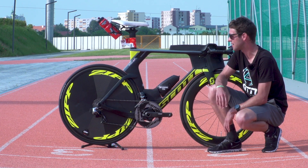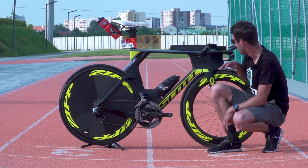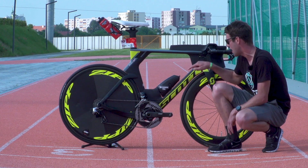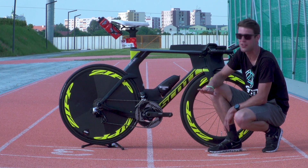As with all TT bikes now, they are hiding the brakes, and it's actually taken me a good few minutes to locate where the brakes are. We've got a brake hidden in the fork — actually in the fork — and then, as usual, a brake under the bottom bracket, but so sleek and aerodynamic.